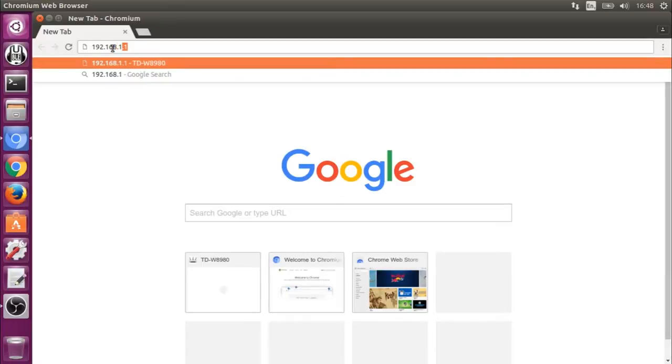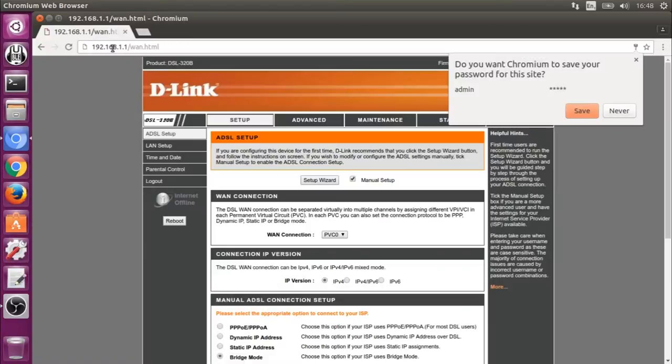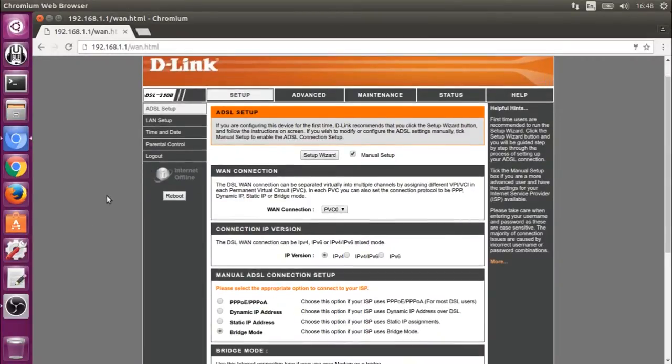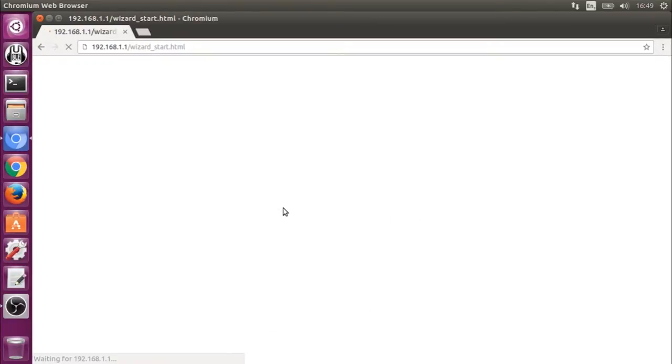So put in the default address, the interface, default password and username, and we can see the web interface, which is not an advanced interface but it is functional. You've got a setup wizard and the configuration options for the device itself. Just to bear in mind, I've upgraded the firmware on mine to 1.06 — the 1.05 version had some known serious security issues, and it's not recommended to use this device with the old firmware.